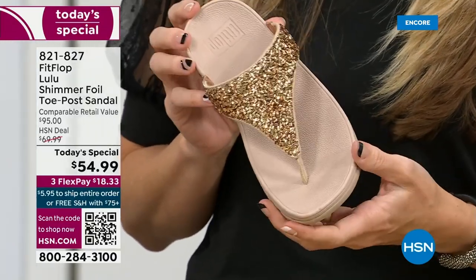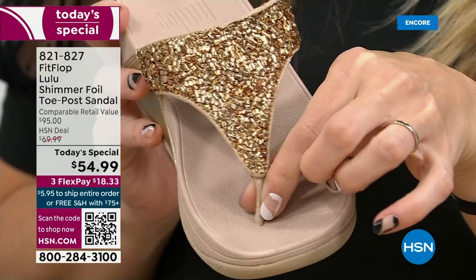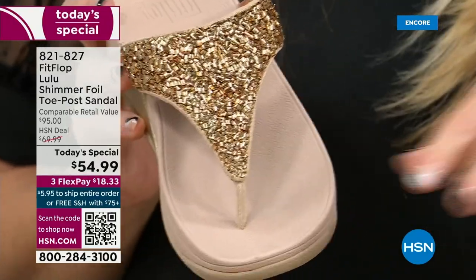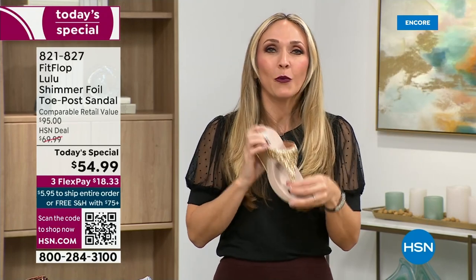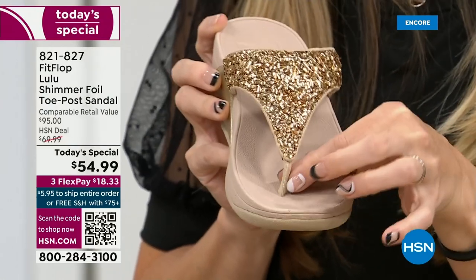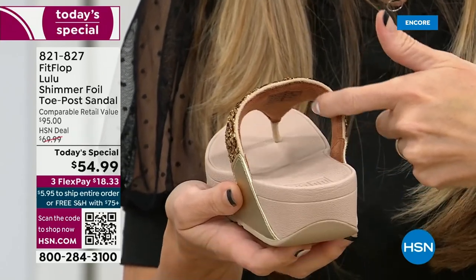Let's talk about the importance of how these are designed with that toe post. I had to stray away from toe posts for a very long time because they always gave me blisters between my first and second toe. When I started working with this brand, I said, are you sure? The toe posts on our shoes are padded and the seam is facing away from your skin. I don't know what brand thought you should put the seam on your skin, but apparently that was a thing. This toe post is padded — everything that touches your foot is just soft and padded.